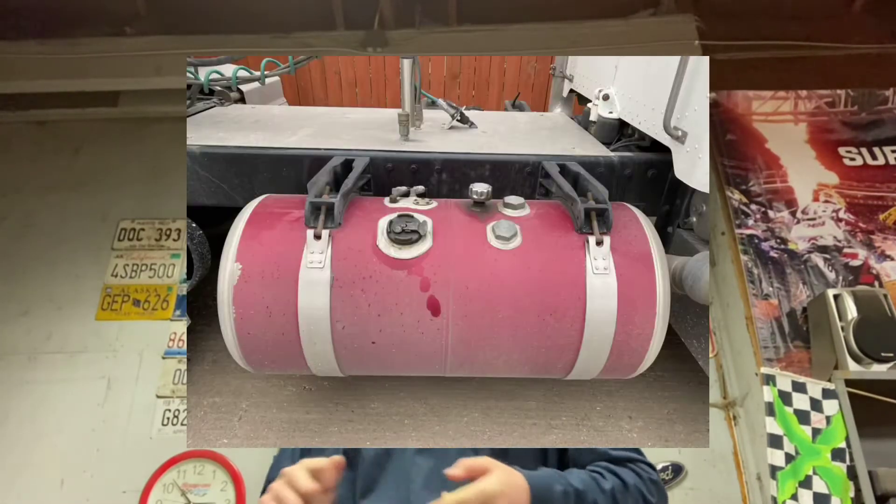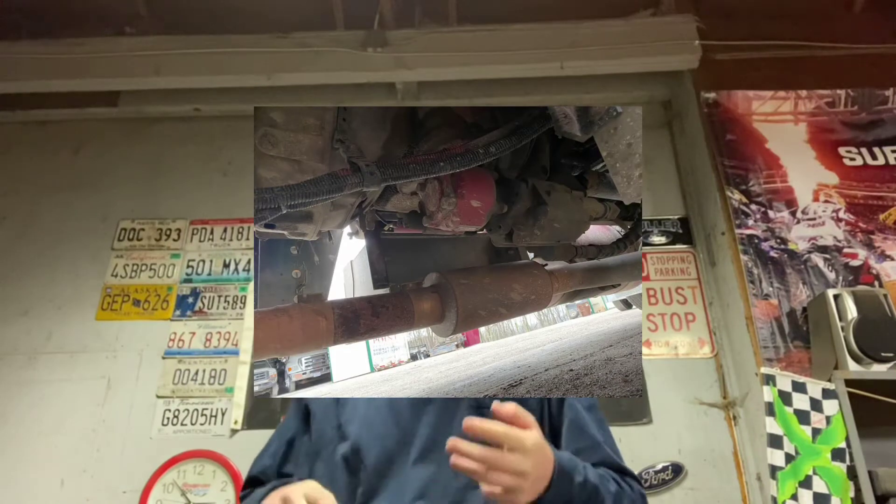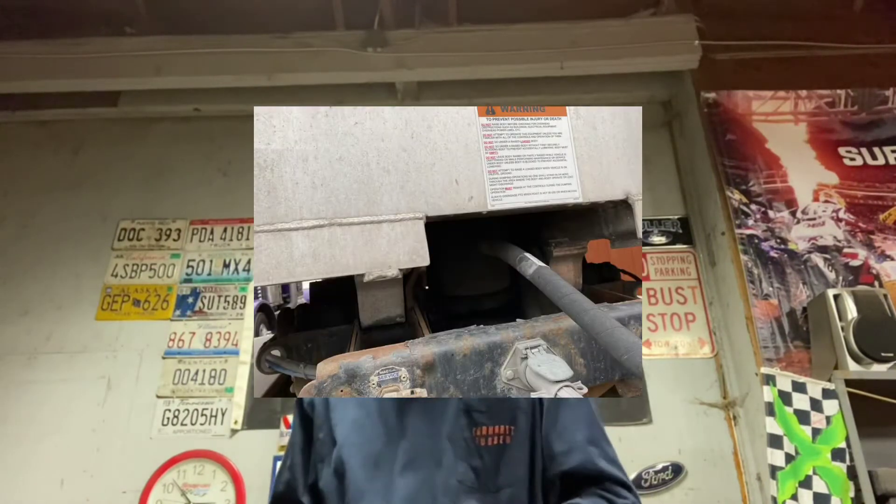To sum it all up real quick, there are a few important components. You have your reservoir, you have your pump, you have your cylinder, and then however you control the pump — turn it on and off. On a tractor trailer or dump truck, the pump is run off a PTO, which is mounted to the bottom of the transmission. I'll show you a picture here.